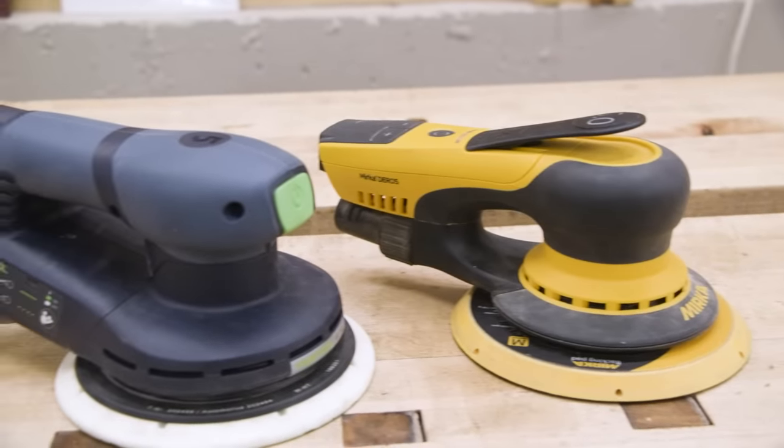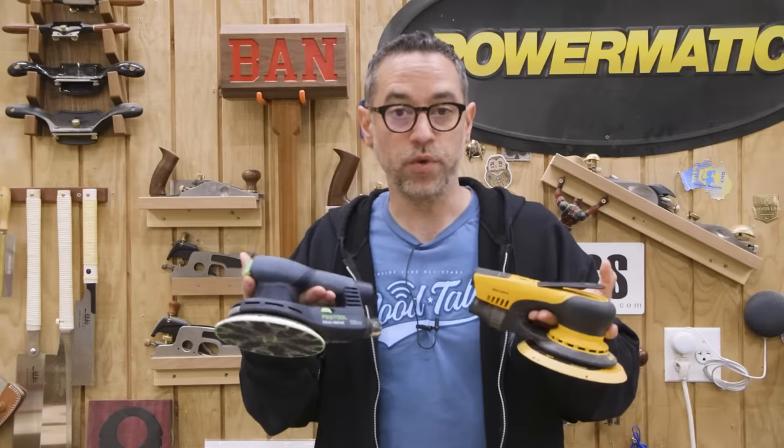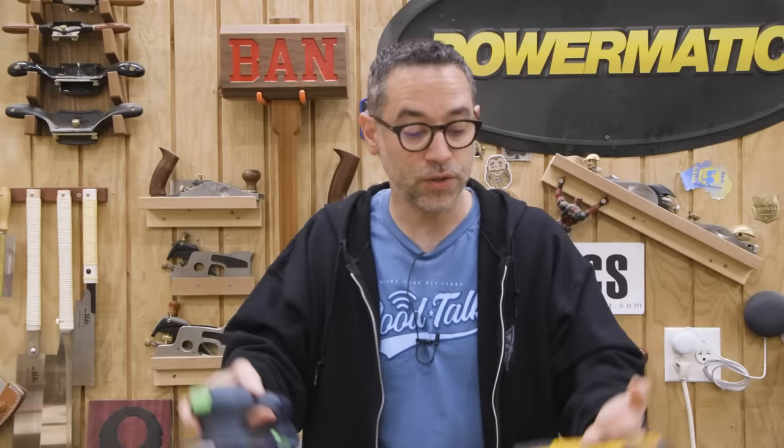I want to set your expectations correctly. This is not going to be one of those pseudo-scientific magazine-style reviews. Instead, this is me sharing my opinion and observations on both of these sanders, and hopefully you'll find it useful. You should also know that both of these sanders were purchased with my own money — neither of them are sponsored. Now let's jump into the spec comparison.